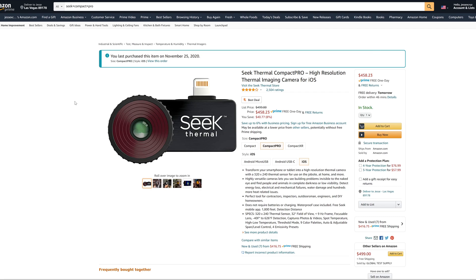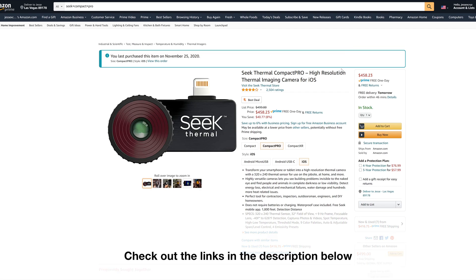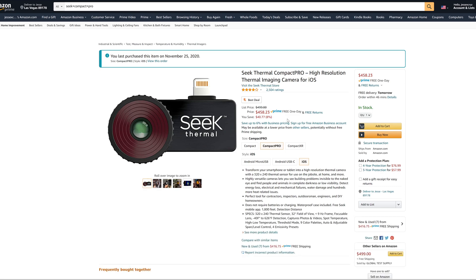This is a Seek Compact Pro Thermal Camera. You can find it on Amazon. There are actually a few different variations of it — there's a Compact and Compact XR, but the Pro model is the one with the best resolution. It costs $460 but is well worth it. I would also recommend you go with the iOS version, as it seems to be more stable than the Android version.